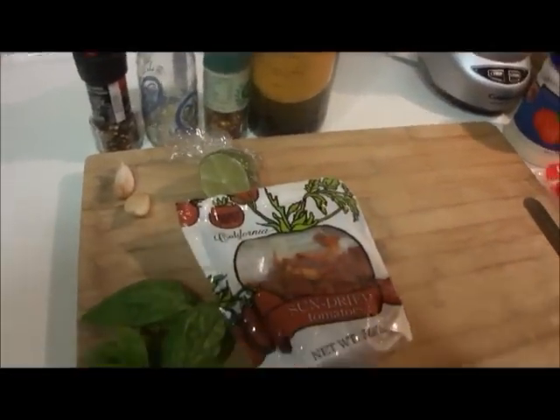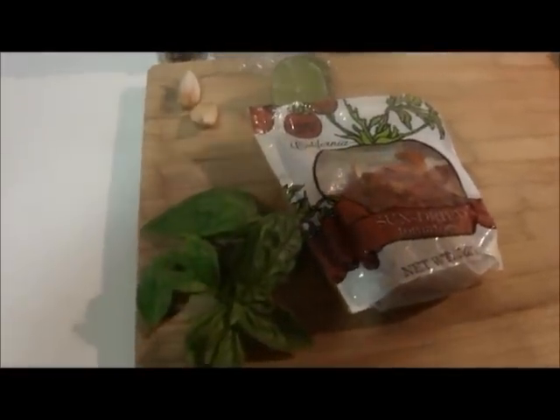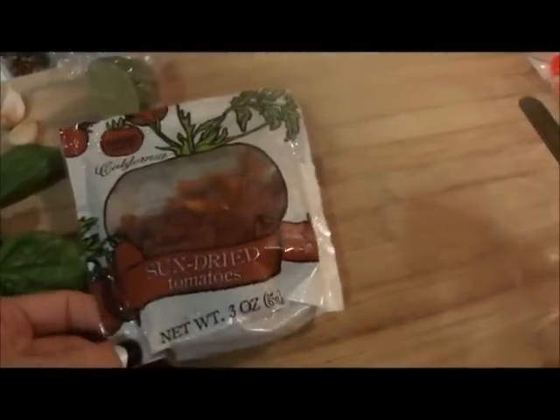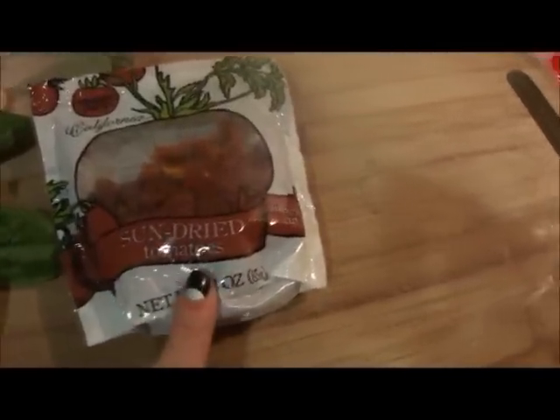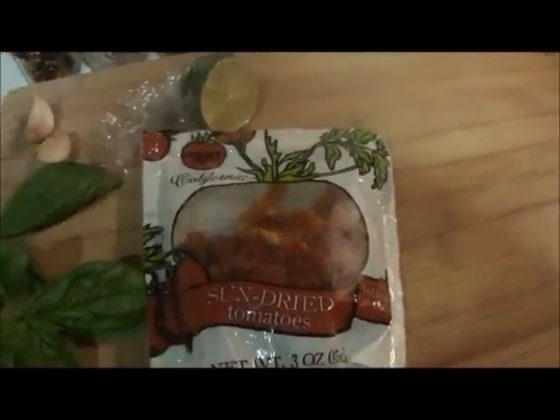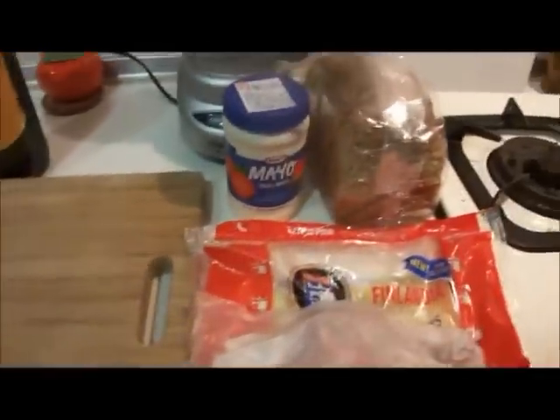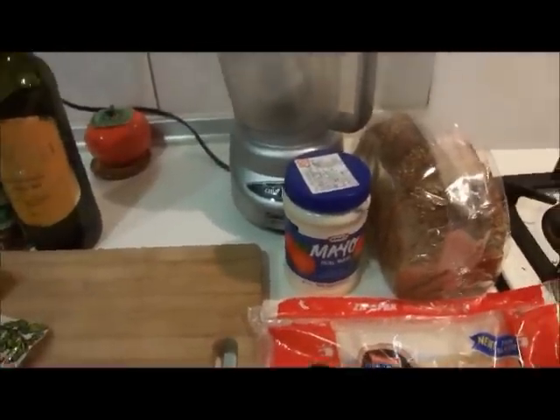Let's go over the ingredients. For the sun-dried tomato pesto it's very simple — all you're going to need is some sun-dried tomatoes, these are from Trader Joe's, about three ounces worth. Half of a lemon — you might not even use all of that, that's just to taste. Two small cloves of garlic or one large clove, salt, pepper, some crushed red chili flakes (optional, if you want a little kick), and some olive oil. Very simple.